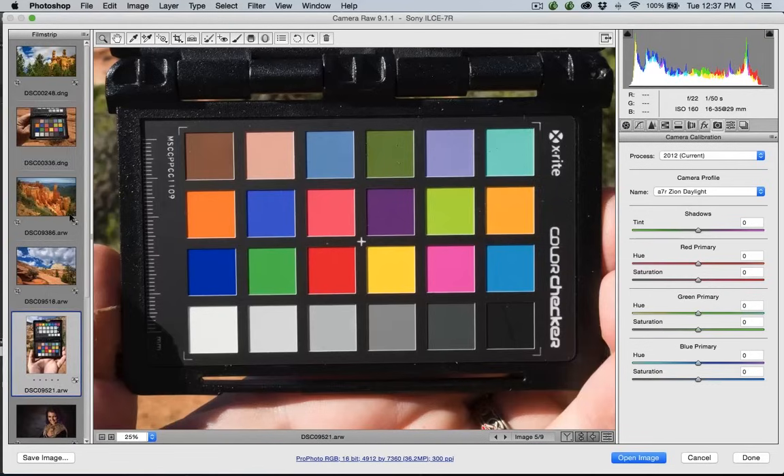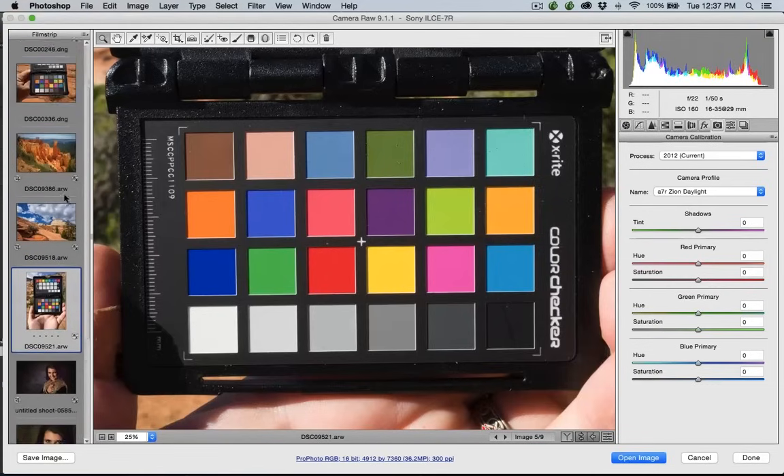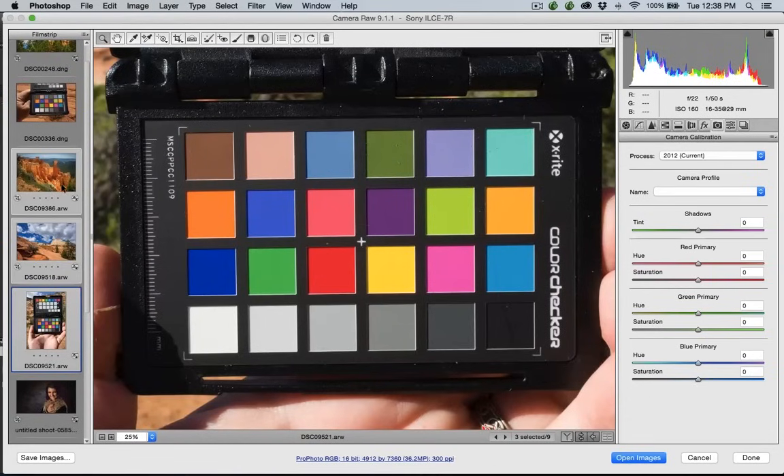You can apply the profile to all the images shot under those conditions, just like we did in Lightroom. The difference between Lightroom and Photoshop is: once you open it in Photoshop, it's no longer a raw file. You've got to be careful that you're ready to do this. You always have your raw file to go back to. Once you open in Photoshop, the profile is embedded and they are now PSD files. In Lightroom, you're always working on the raw file — it doesn't actually embed any of that information until you export the file.